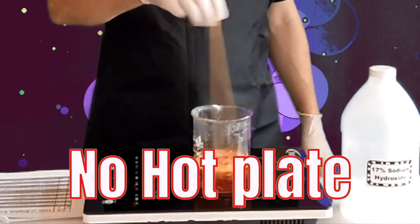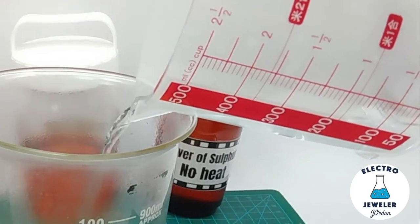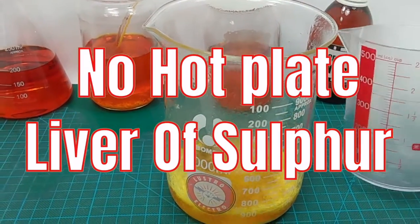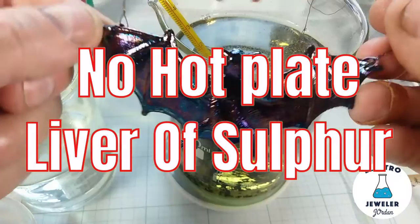In my last liver of sulfur video I used a hot plate and a lot of people asked if it could be done without one. Adding water to sodium hydroxide will create a lot of heat instantly. Hello, electro jeweler Jordan here, and today we are going to make liver of sulfur without a hot plate.